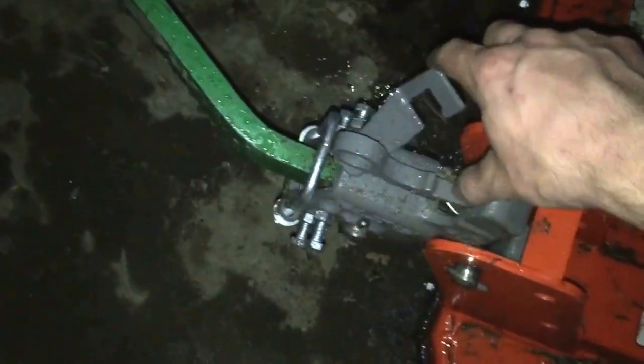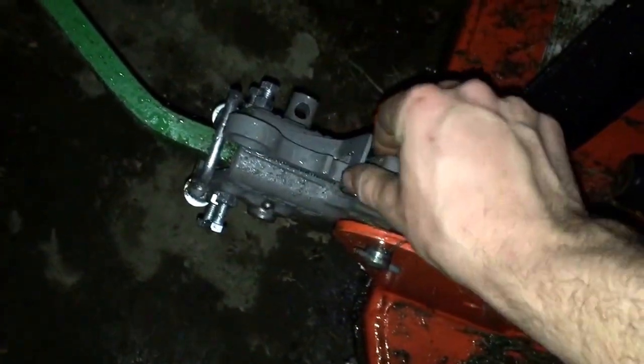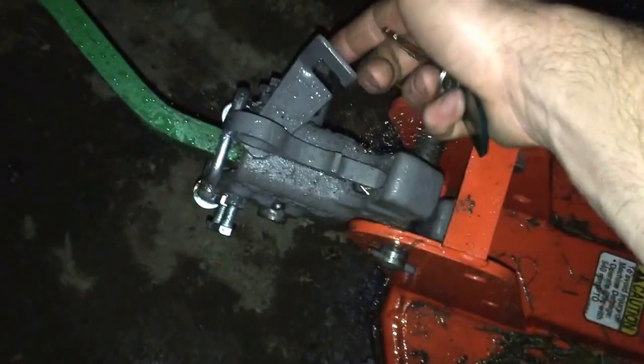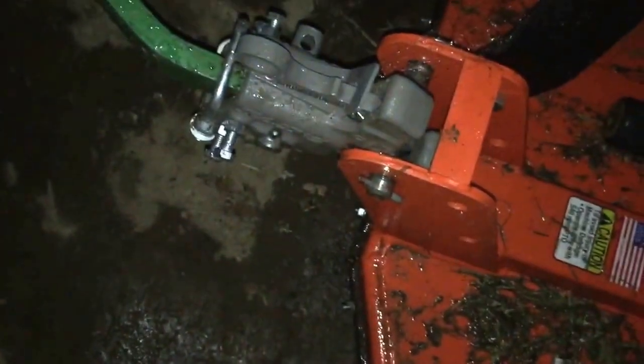Somebody asked me for an update on the tractors. The 790 here has got the brush hog on it right now — I just drove this down here tonight. Here's the quick hitch I put on it. My only complaint about these quick hitches is that the latches will vibrate out like this. This is like a safety latch to stop it from going up, but other than that I think they're great.